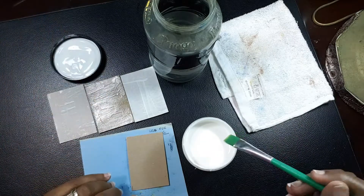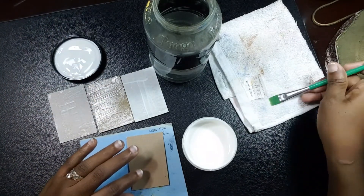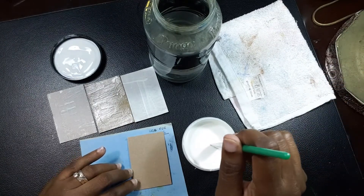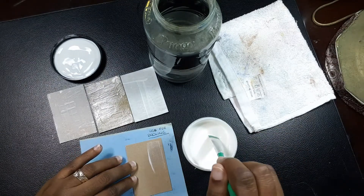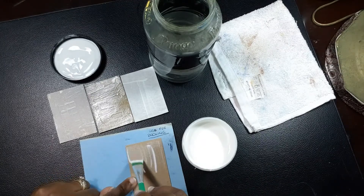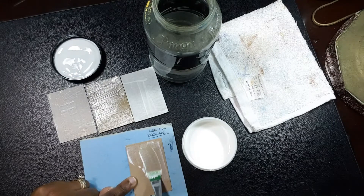I have this brush here — if you've followed my channel you know I picked it up at an art haul. I like it because according to the instructions you need to use a stiff brush to apply this watercolor ground, and this brush is really stiff — super stiff.